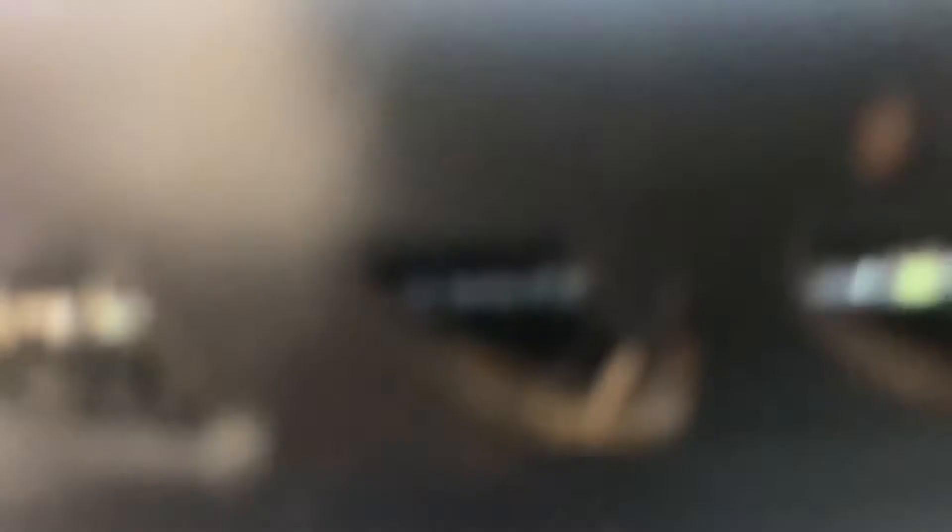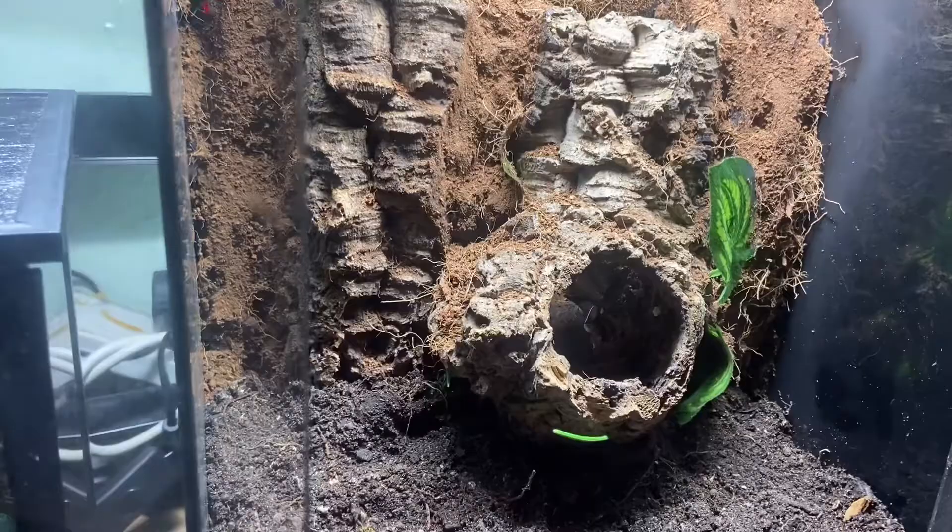We then got some aquarium-grade silicone — so we know it's safe for our animals — and painted the whole entire back, all where we'd painted in black. We then pressed dry coir into that silicone, which gives us the end look of foam covered in coir to make it look naturalistic. The coir also helps to retain moisture.